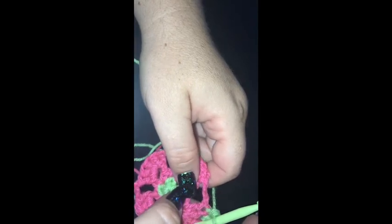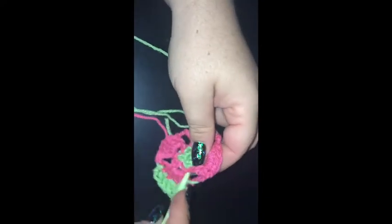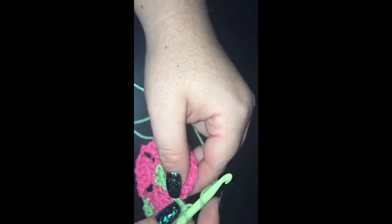We're going to work into the next two — we're going to work a long double crochet. We're just going to pull our chain three down. We've got a nice long stitch and my tail's in the way — get out of there. Okay, nice long stitch.